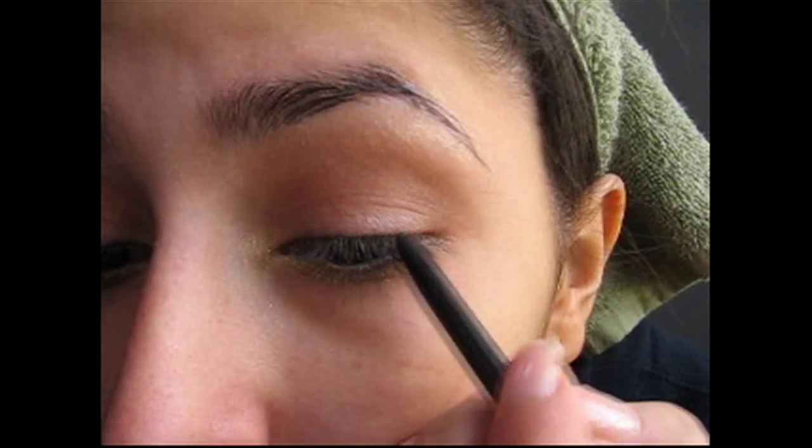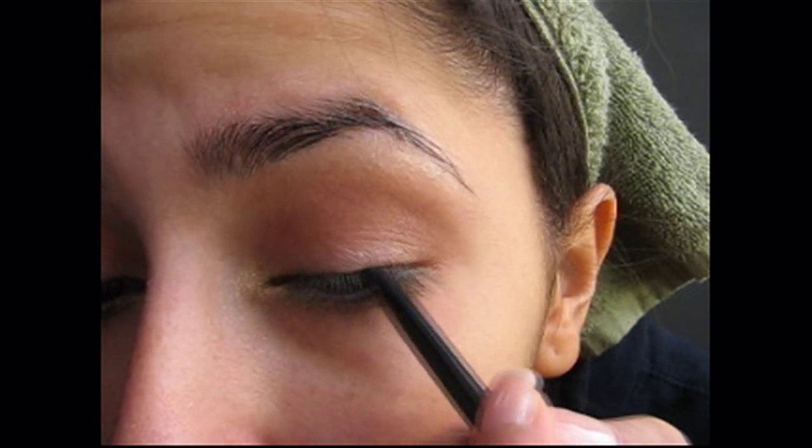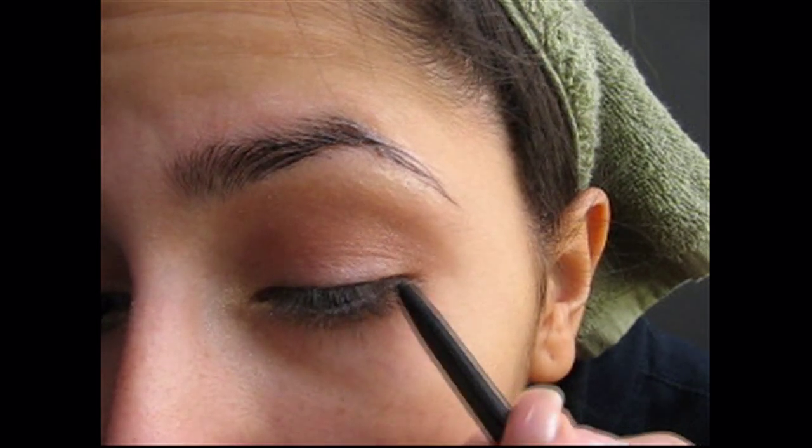Get a black eyeliner pencil, and you're going to be using this to line your lash line, really, really close. You don't want to use a liquid liner - you want the look to be soft, not harsh. So use an eyeliner pencil, and just really, really close near your lash line, apply the eyeliner.